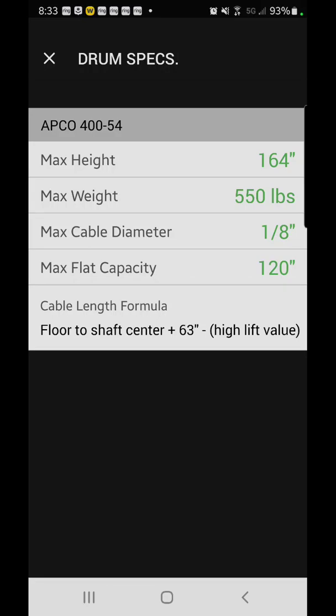Floor to center shaft is a very critical measurement that I think a lot of people overlook. Anytime we're doing new door estimates — residential, commercial, whatever, even if it's standard lift — we'll get the floor to center of shaft if the current setup is on torsion, because that will tell you so much about the door, the track setup, and the springs. So: floor to center shaft plus 63 inches, minus your high lift value — that is your formula to figure out your cable length. Plug in those numbers: floor to center shaft, add 63 inches, then take away your high lift value.